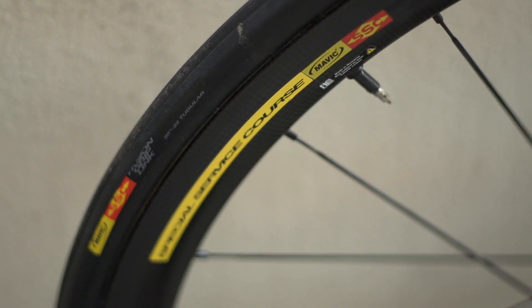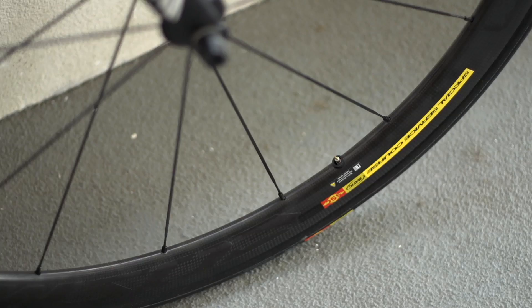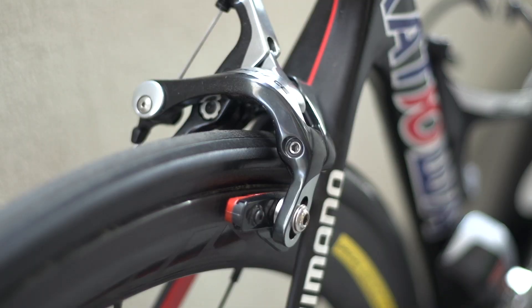The wheels are the new full carbon Mavic Cosmic Carbone 40 WTS mid-sections, completed with Mavic SSC Yksion Griplink tyres.